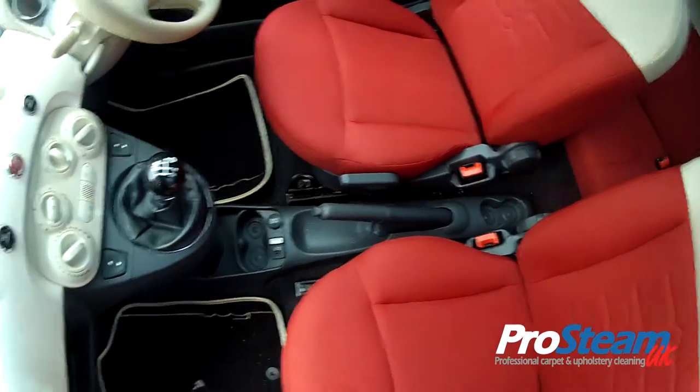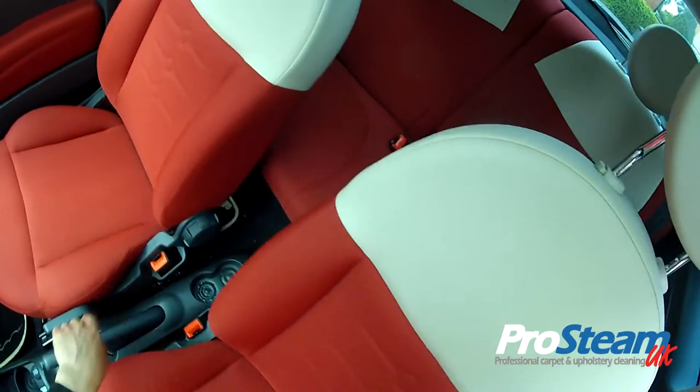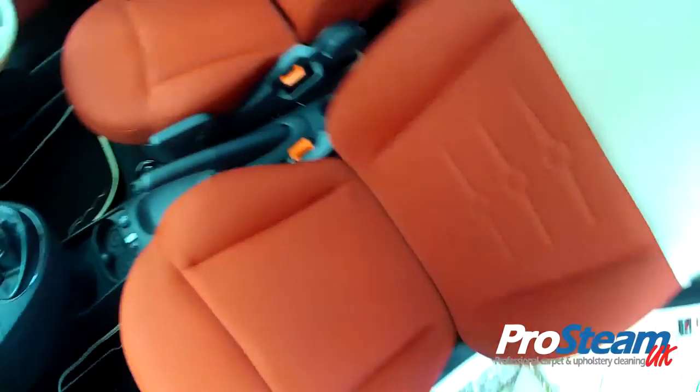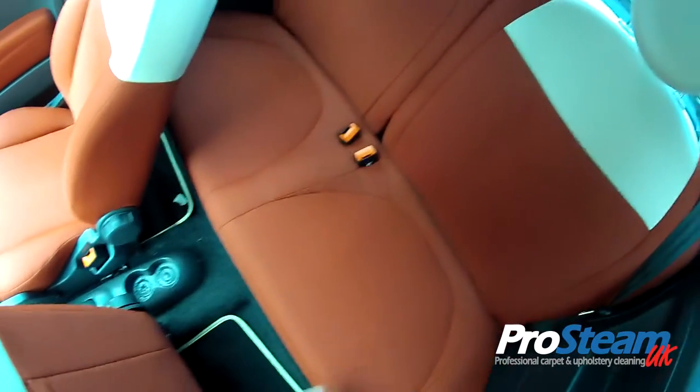The final stage now is to protect these seats. As you can see, the vinyl's been cleaned, all the fabric's been cleaned. The engine's running, the heaters are on, and that's helping to dry. But they're just a little bit damp at the moment.